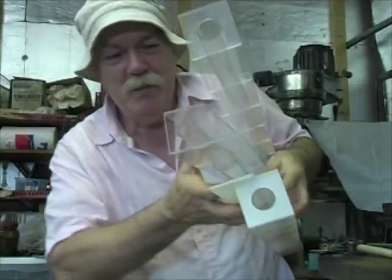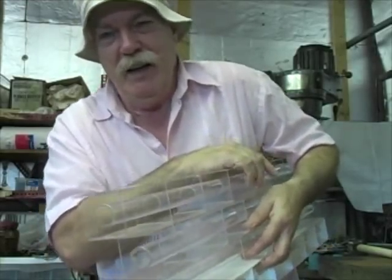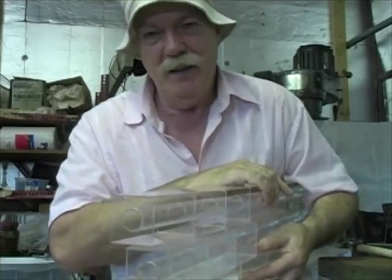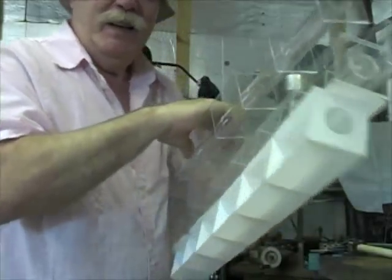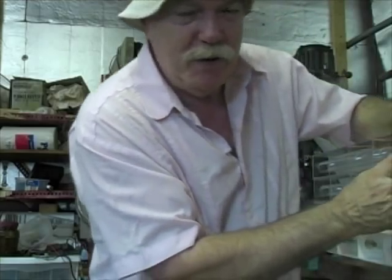My name is Mike Marsden, and I'm a physicist and hands-on engineer at the USCB Research and Development Center. I'm about to show you something incredibly wonderful. These are O-beams, and they possess some truly magical properties.